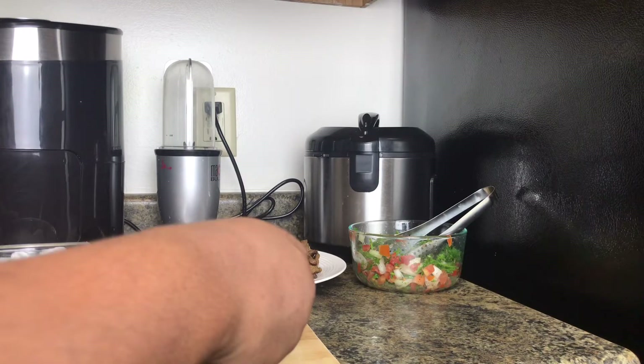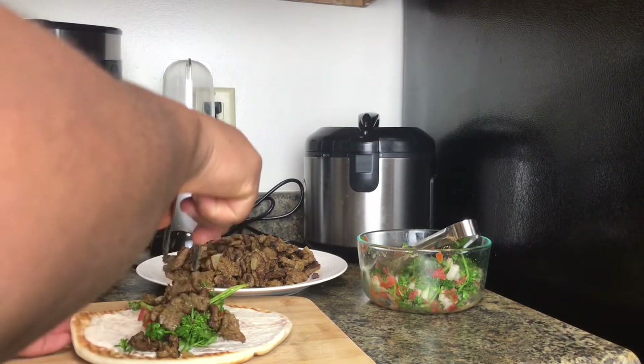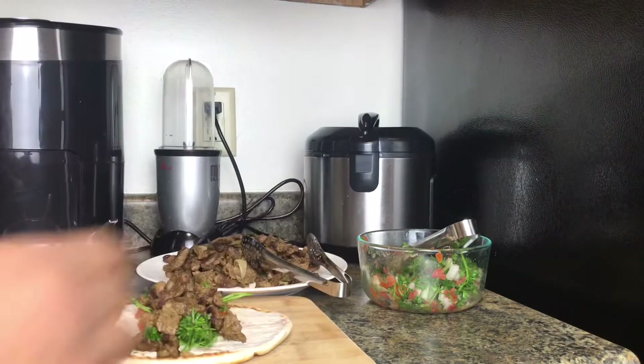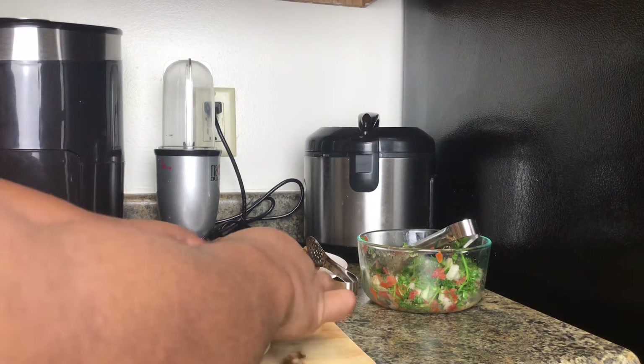I'm adding a little bit of the sauce on the wrap, then putting a little bit of the veggies on it, and then I'm putting my beef on. Then I'll just roll it up softly and nicely.